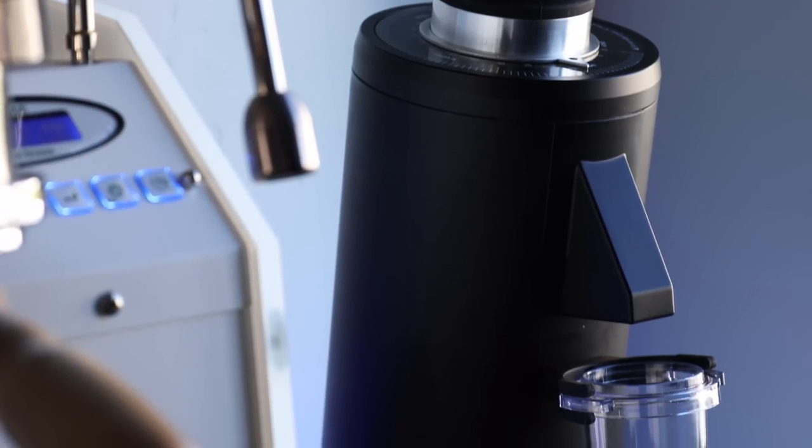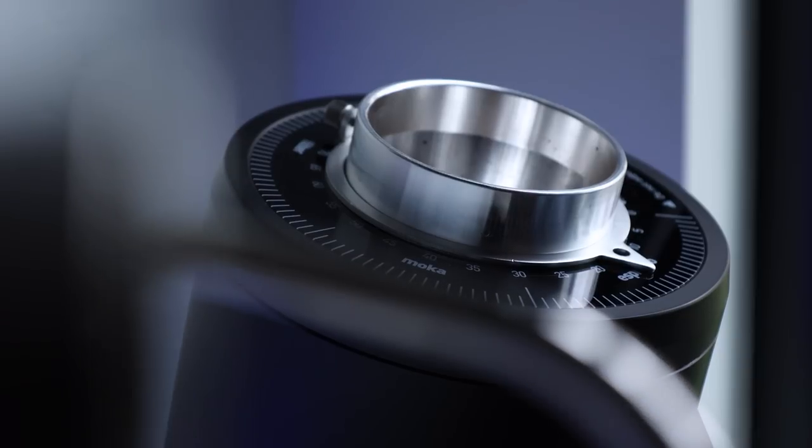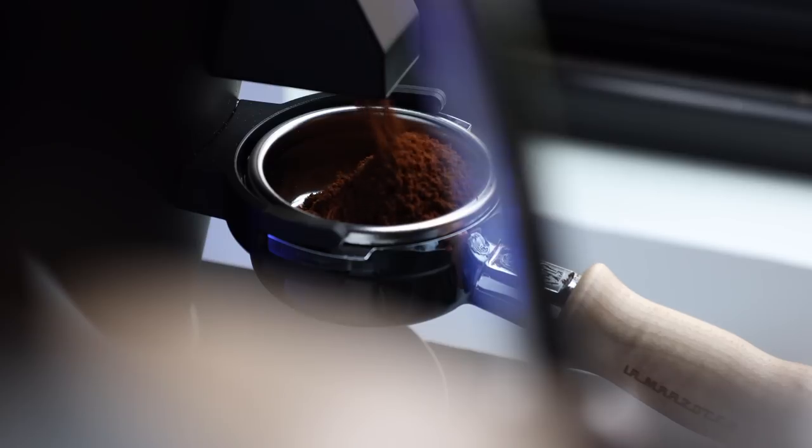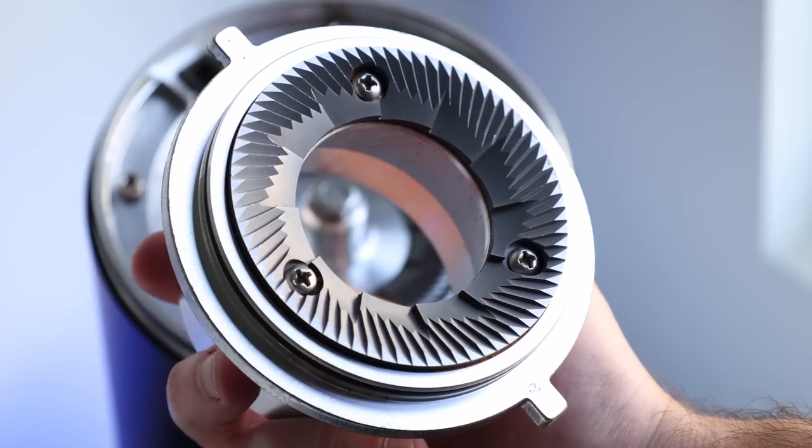Which brings me to today's topic — this chunky boy, the DF-83, which much like the original DF-64 is a single dosing, lower tension, all-around coffee grinder. But as you maybe guessed, the main difference is it utilizes some big ol' 83mm flat burrs.